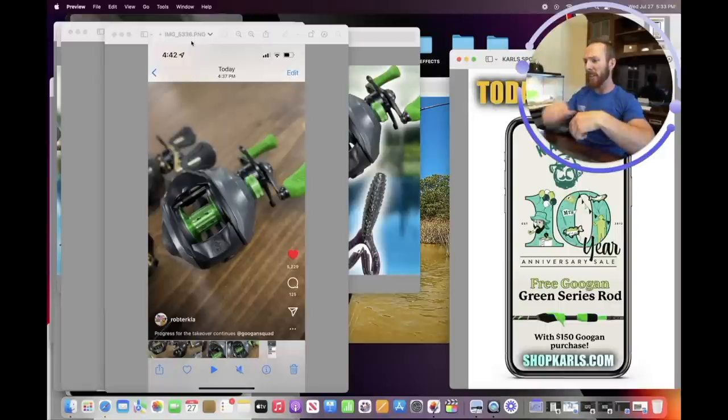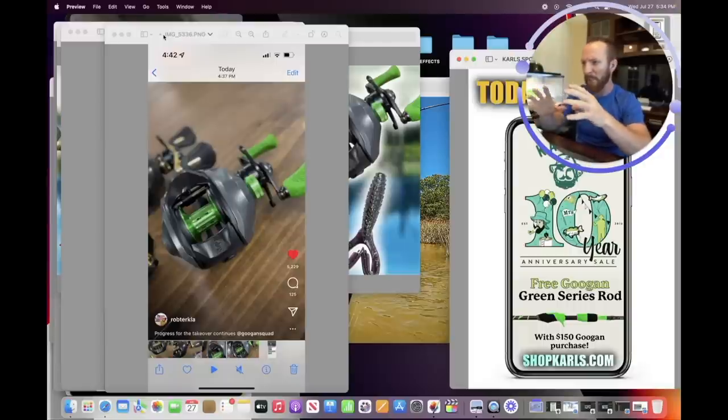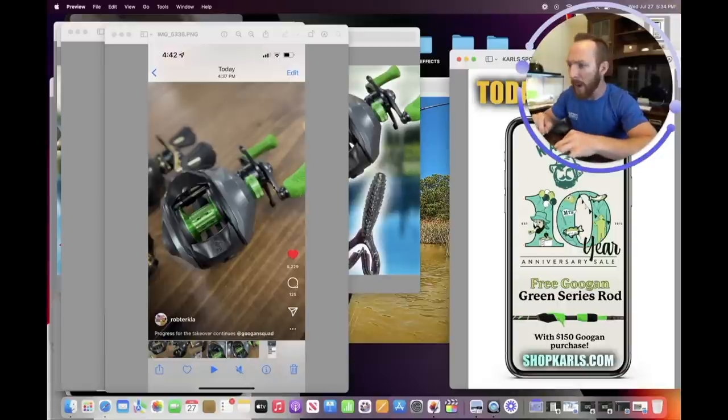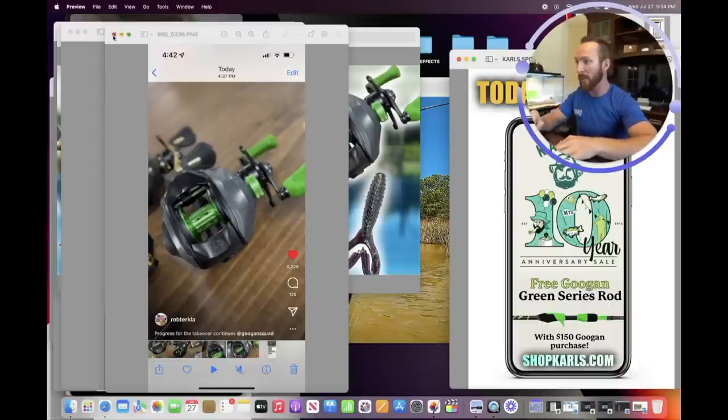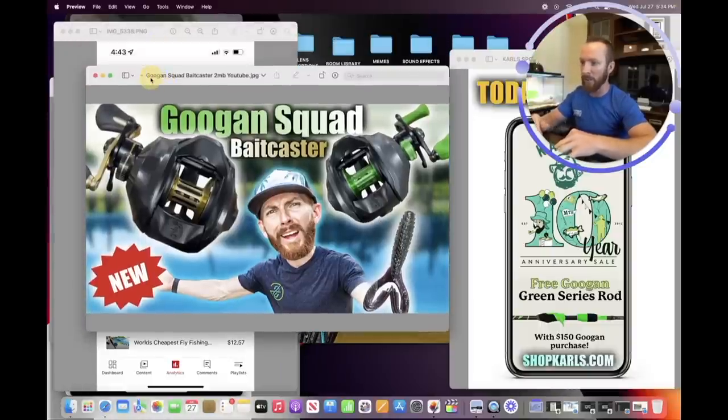I brought up this still image to show you how I made today's thumbnail. I don't have one of these reels on hand, so I took a screen recording on my iPhone of Rob's new reel Instagram reel, went into my camera roll, paused it, and skimmed through to get the best possible image. I couldn't get the full reel — I'm kind of missing that handle knob — but I took a screenshot at the best point possible.